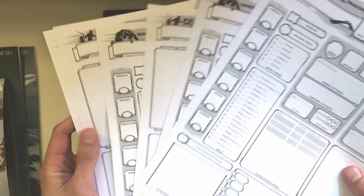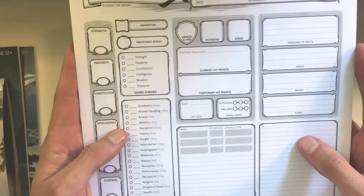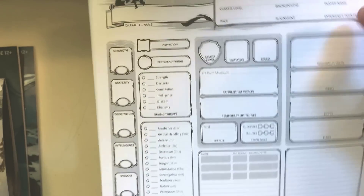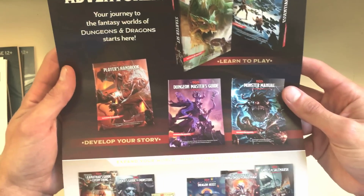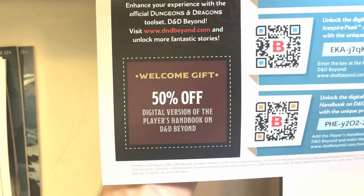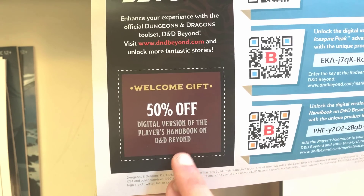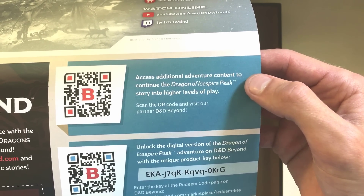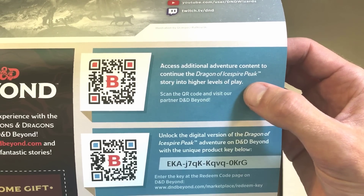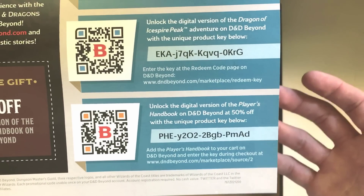Next we have character sheets. A big difference between this and the original starter set is that this includes absolutely zero pre-generated characters — just blank character sheets on nice thick paper so they'll last a while. These are good for players already into D&D because you can make copies. And right here we have coupons from Wizards of the Coast advertising core books and other materials, but also — what I thought was really great — 50% off the Player's Handbook on D&D Beyond. The idea is this is a great stepping stone for new players moving from this starter kit right into the core book, and there's access to additional adventure content to continue the Dragon of Icespire Peak story into higher levels of play. That is very cool, so you can actually play this adventure beyond sixth level and get the digital version of the adventure.